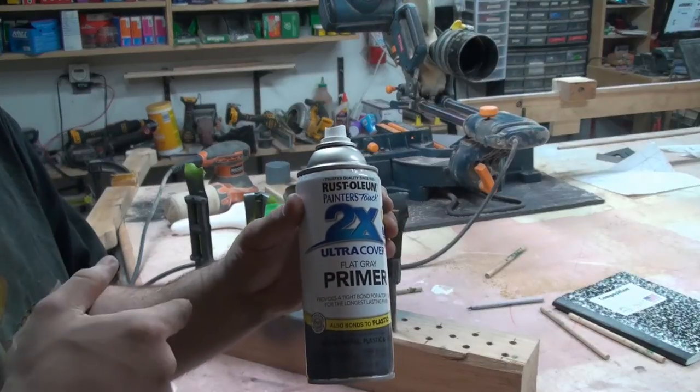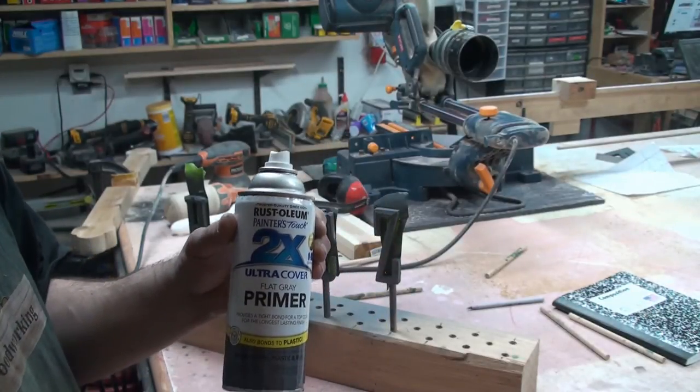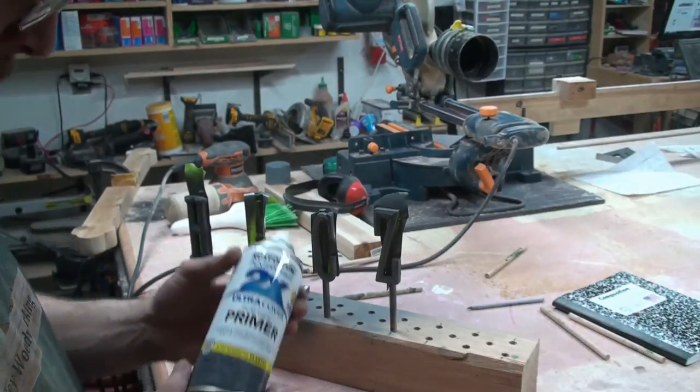I'm putting primer on the wood so this way I won't have issues in the long term as far as any issues with the paint.